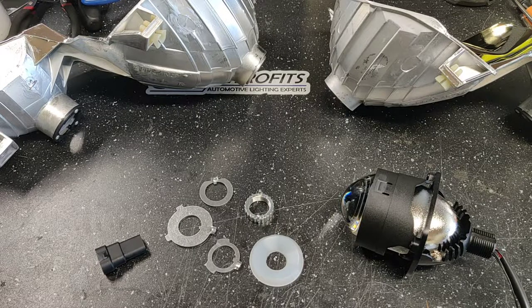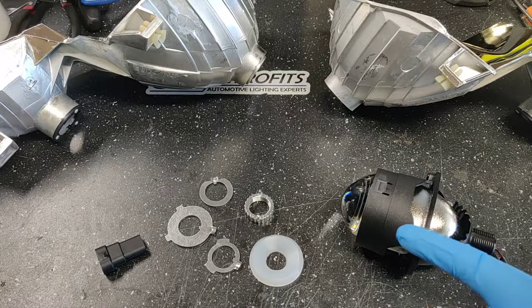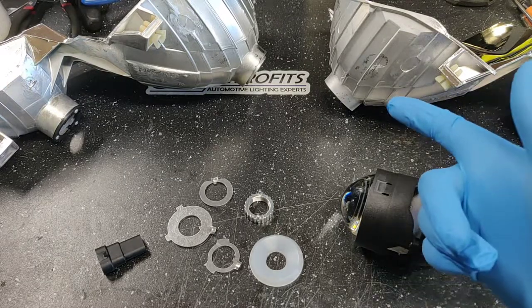What's up guys, Kevin here with 818 Retrofit and I'm going to show you how to retrofit our bi-LED projector in an H11 style housing.